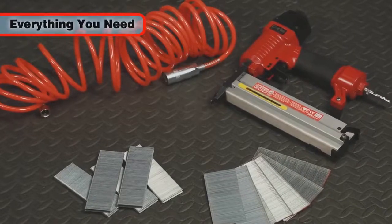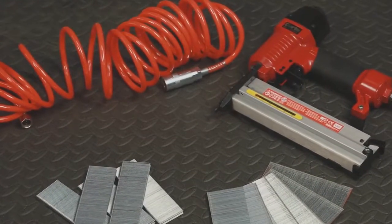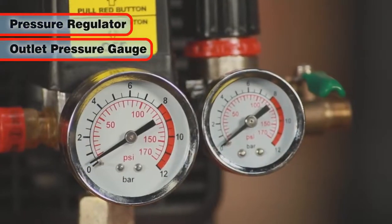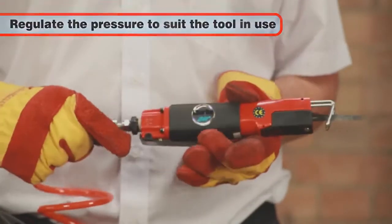With this kit you have everything you need to get you going straight out of the pack. The Bandit air compressor includes an outlet pressure regulator with gauge, so the output air pressure can be easily regulated according to the tool that you're using.